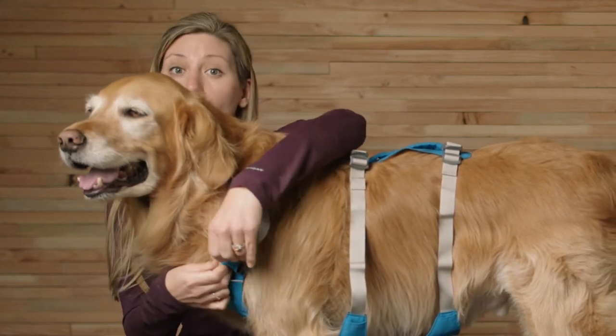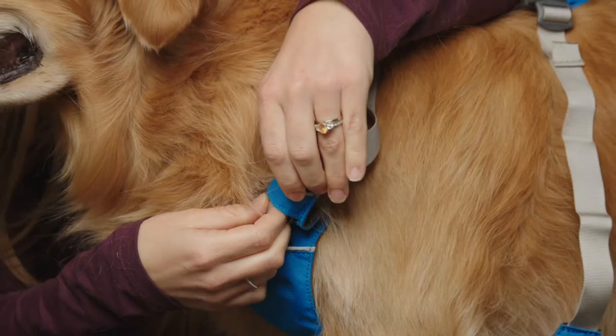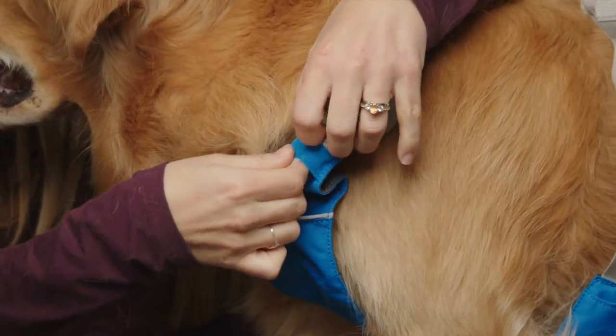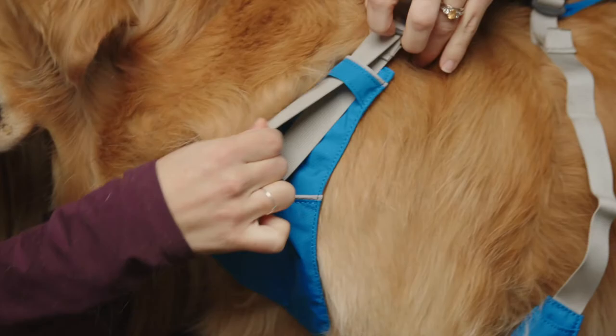To tighten the neck area, work the adjuster toward the top of the harness. A little tip: hold the adjuster in one hand and pull on the top strand of webbing below it away from the adjuster.